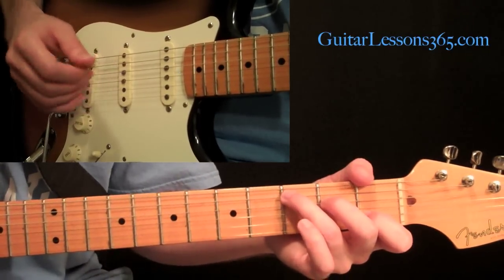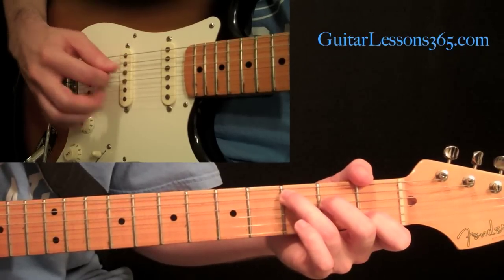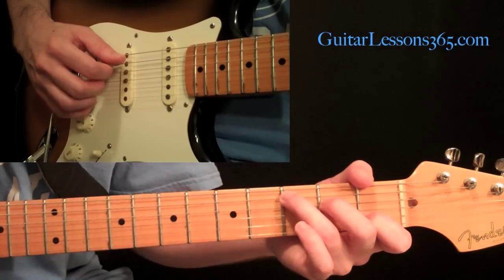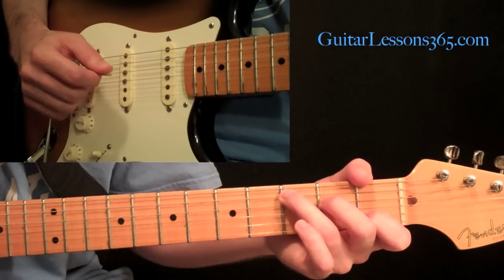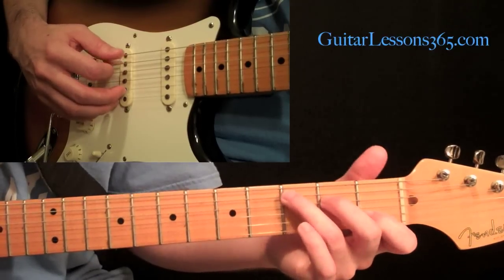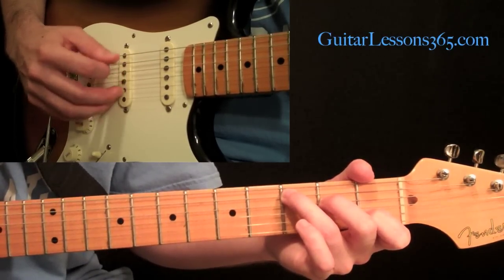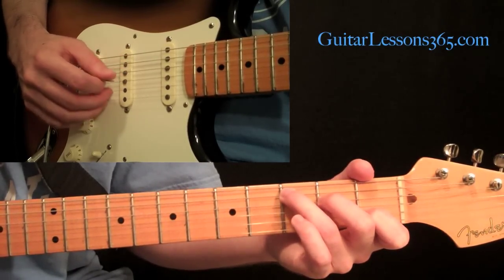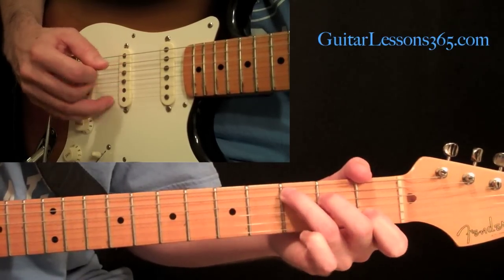Now let's go to exercise number two. It's the same basic strings and fingerings, but instead of playing them all together, we're going to roll them — play them one after the other. We go pick, then the second string, then the first string. Leave those two fingers over the strings, just doing this, and the pick has to change strings. Then we move the pick once again across the fifth, fourth, third, and back to fifth. Keeping those finger-picking fingers stationary.